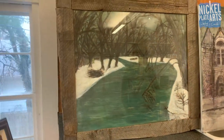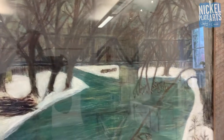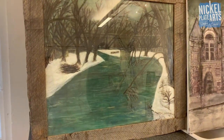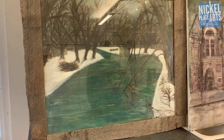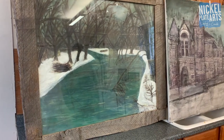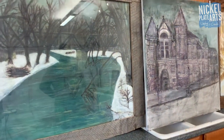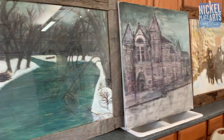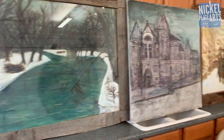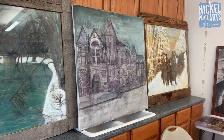Over here to the left is another railroad trestle - it's a double trestle off the White River. These three pieces on the countertop are all pretty big. That one is 36 by 30 inches. These look really nice over someone's mantle or couch.